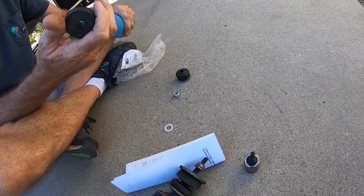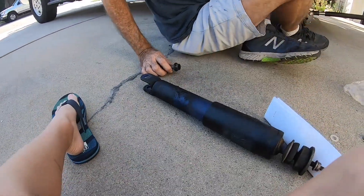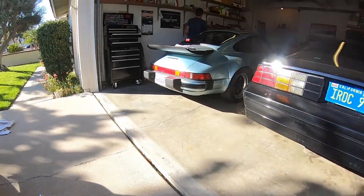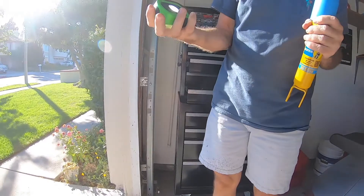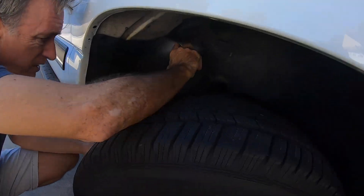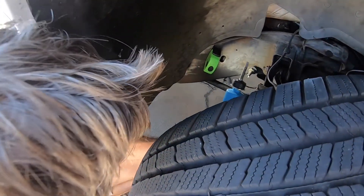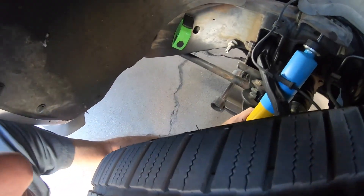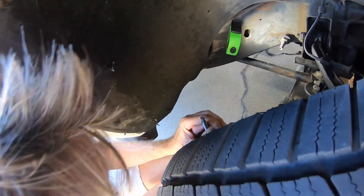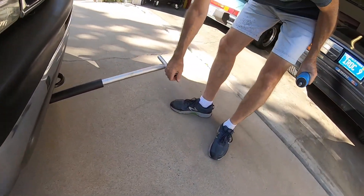I'm going to take it off because I think it might squish it. So this goes back in here. I'm going to basically compress the shock enough, which is going to be difficult - that's why we're going to jack it up a bit. Let's use our handy jack.